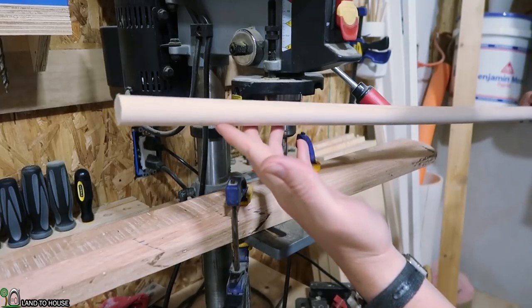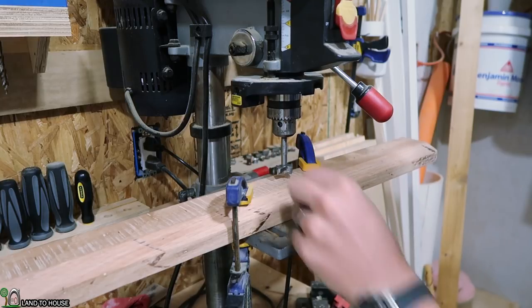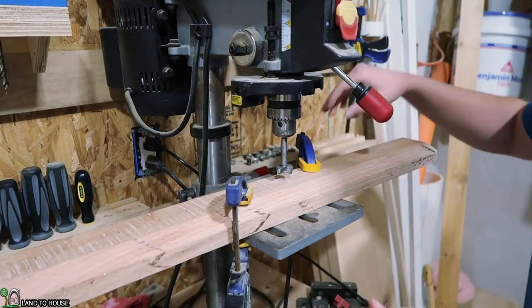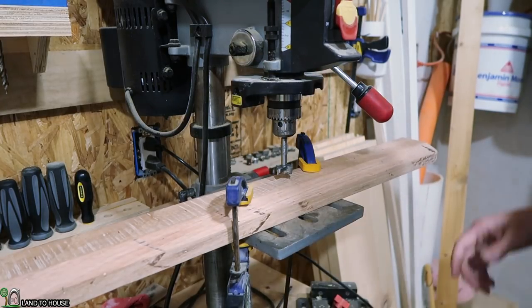My dowel is one inch, so I'm going to be using a 25 millimeter Forstner bit. I've got my piece locked down with some clamps, and I'm going to drill a hole that is approximately a half inch into the board.